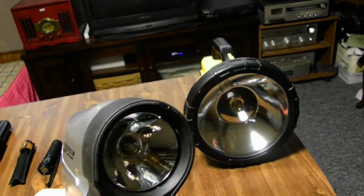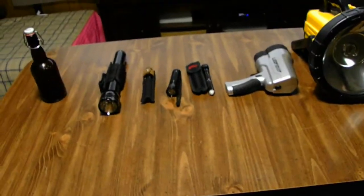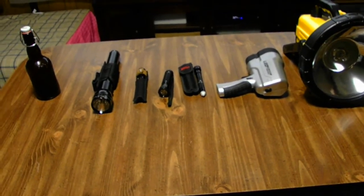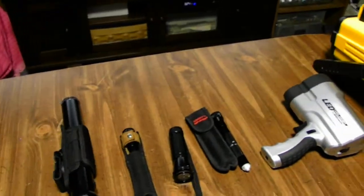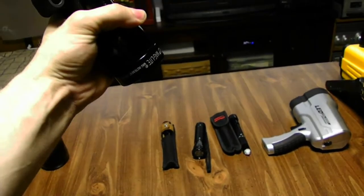This one also has a halogen bulb in it. Where's my cobalt? No longer — I lost it. I lost the Dino Arc when I was working one day. But I still got this beast, I still keep it on my nightstand. Plus I can show you the beam on this one guys — it is bright as hell.